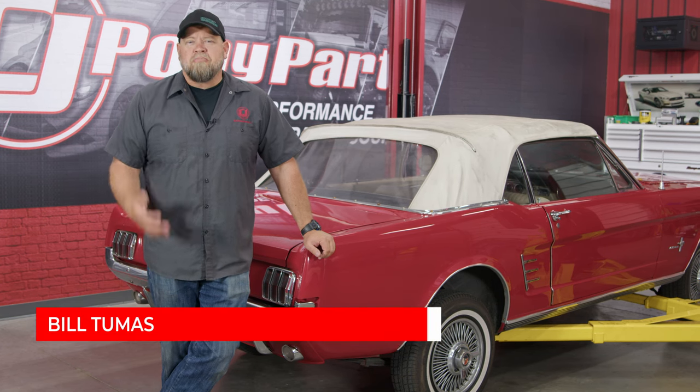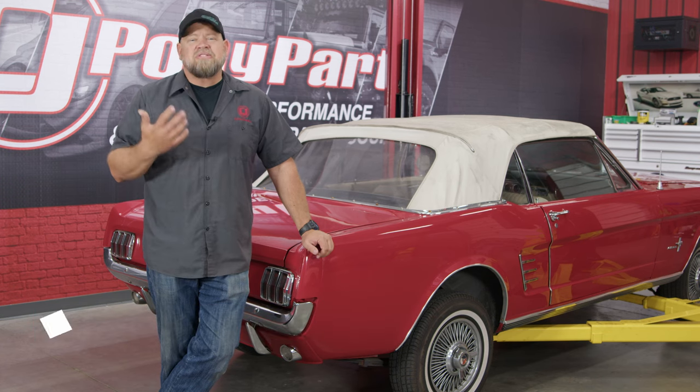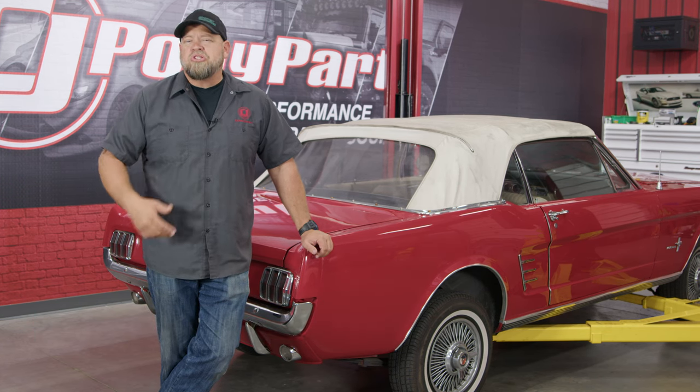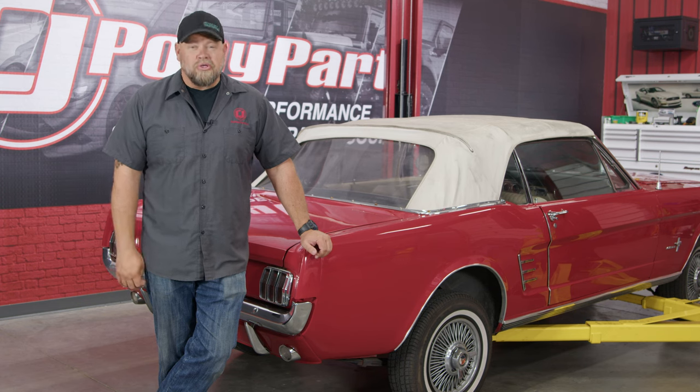When it comes to changing oil in your classic Mustang, most of us remember the engine oil, but we forget about the gear oil in the rear end. It doesn't have to be changed as often, but should be changed every 30 to 40,000 miles depending on how you drive your car, and today we're gonna show you how.